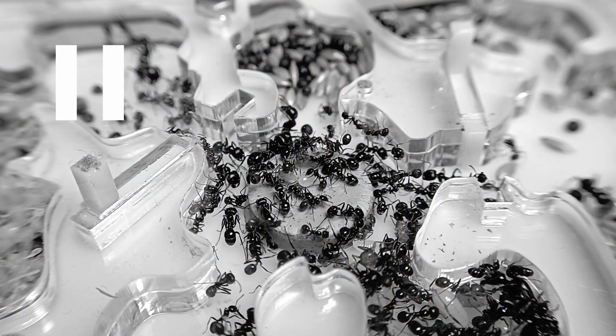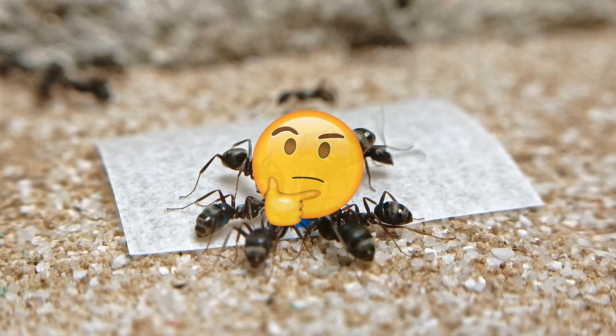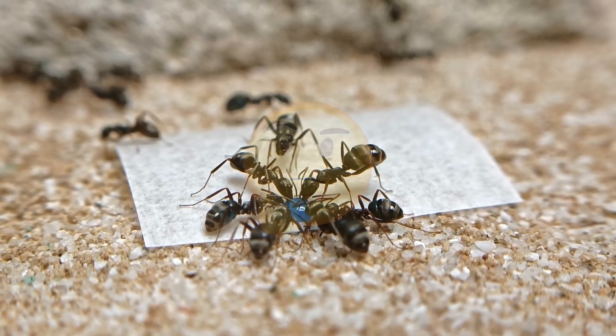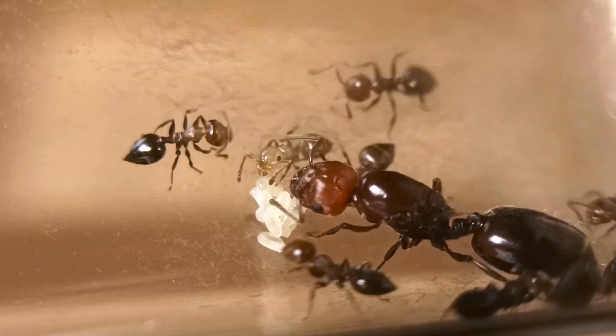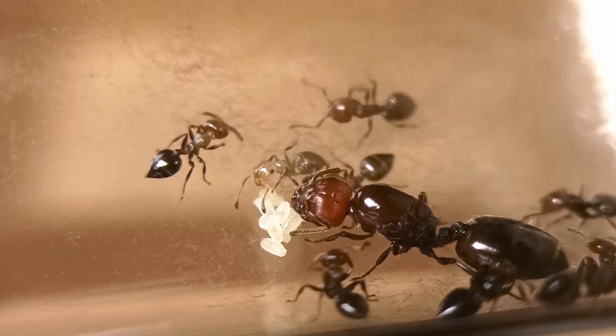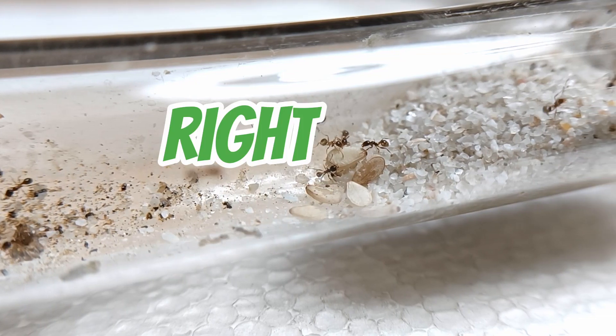Wait. And now? What should I do? Do I need to move the queen to a new nest? Should I feed her? And what should I give her? If you're sitting there thinking that this situation mirrors exactly what you're going through right now, then you can breathe a sigh of relief, because you just found the perfect answer to all of your questions. This is the right video for you.